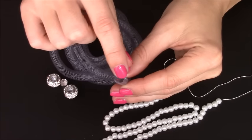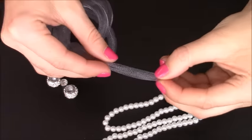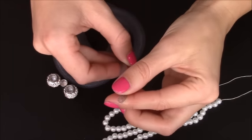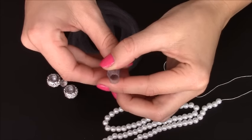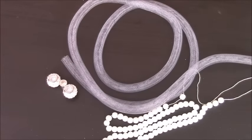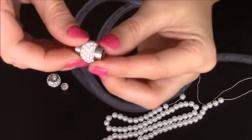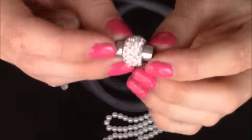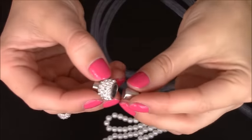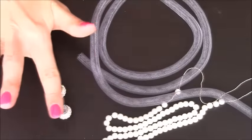The diameter of the tube is 8mm, but because it is so flexible you can either decrease or increase the diameter. To connect the two ends of the bracelet I will use magnetic clasps with rhinestones — here I have an open one, this is how it looks.